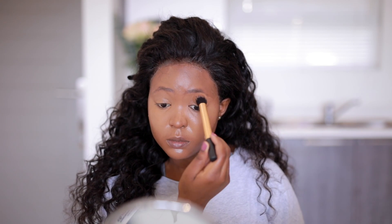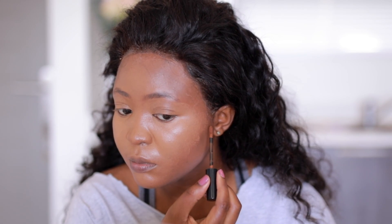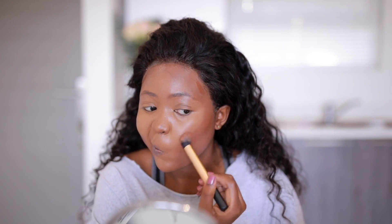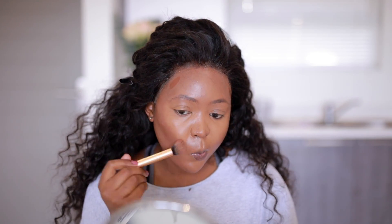Right now the face looks flat and you might be thinking, what is going on? We are going to fix that — we're going to be contouring with the Revlon contour concealer. I'll write the shade in the description box. You can see where I'm going — it's almost like a three or an E shape. You want to blend this upwards especially in the cheek area. My cheeks are quite big and I have a very round face, so I have to reshape my face when I contour.